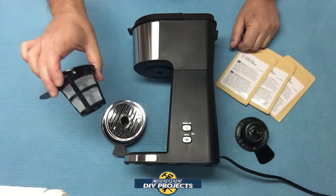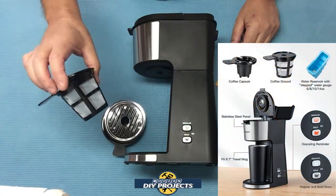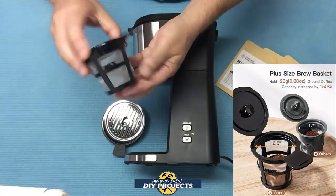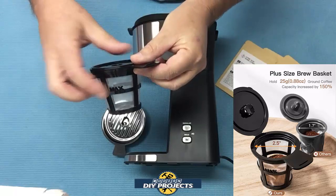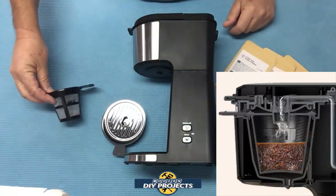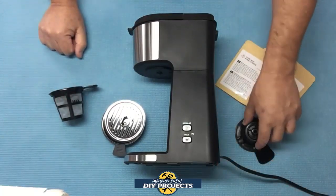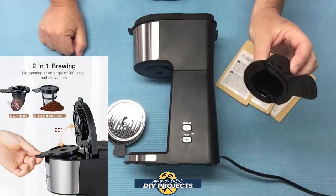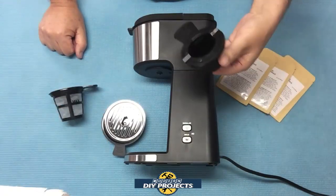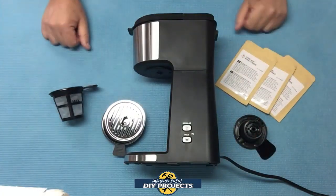You get a ground coffee holder — this is where you put your ground coffee in, because this unit does accept regular ground coffee. It has a max level indicator, you pop it in the machine and you can brew just about anything, including tea. You also get the container for the K-capsule, K-pod — you put them in there, pop it in the machine, and you can make those K-pods.